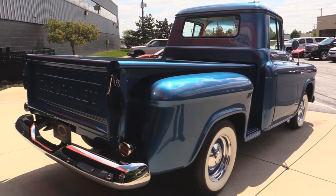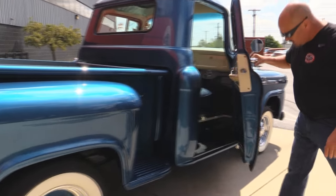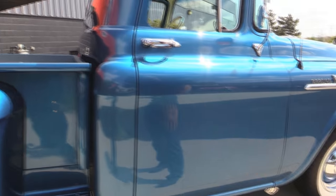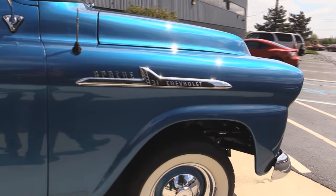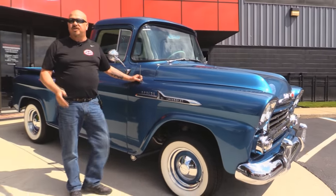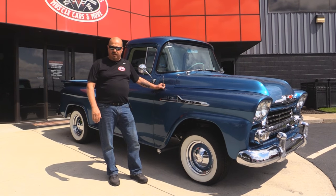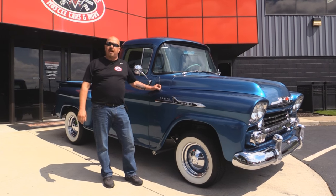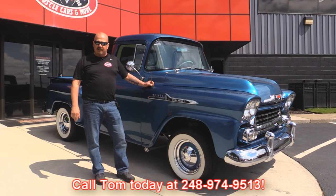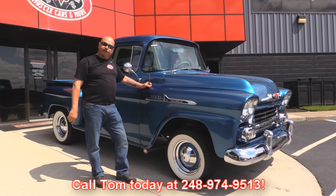Just look at the paintwork on this baby — she is beautiful. The stepside bed and this door jamb look just as good as the driver's side. Now at Vanguard Motor Sales we're not a consignment dealer — that means we've bought this truck. We have over 170 cars in stock and we own all of our cars. When they get to our shop we inspect them so we can answer your questions when you call at 248-974-9513.